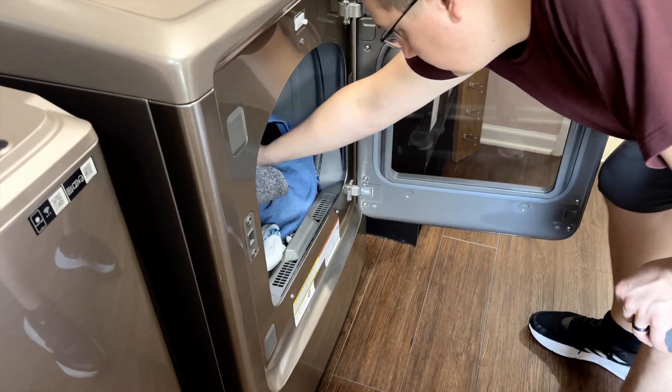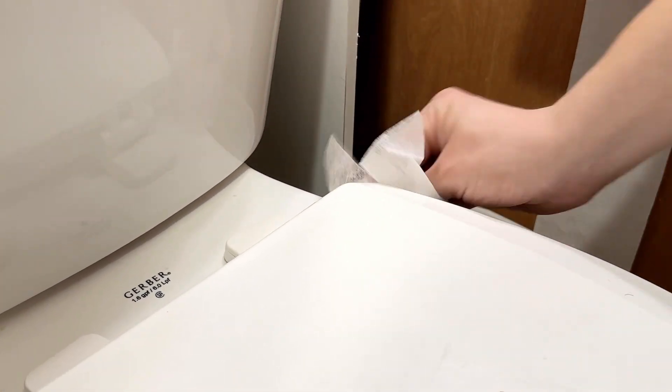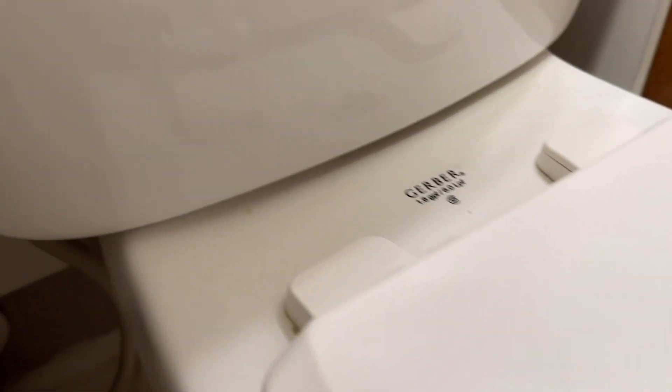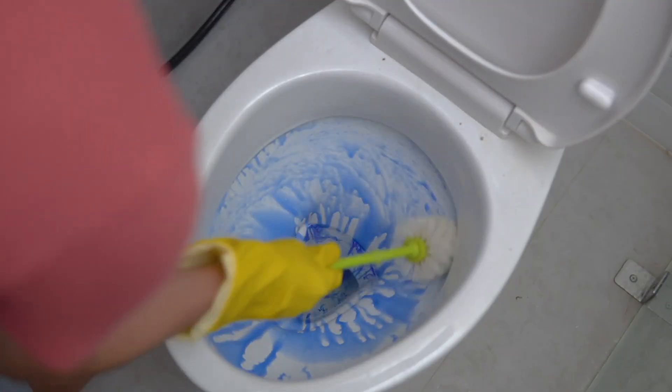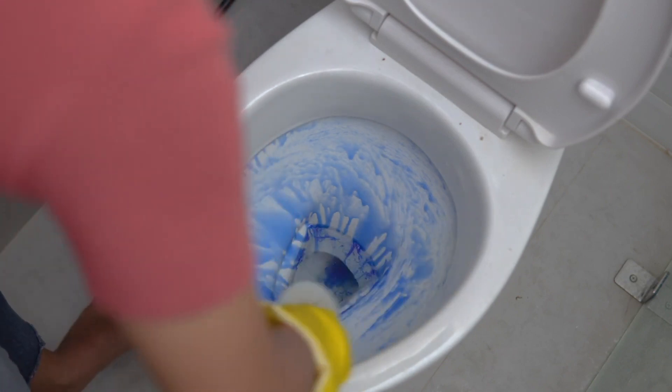If you're worried about using too many dryer sheets, you can repurpose ones that have already gone through the laundry. While the dryer sheet will remove dust and make it easier to pick up hairs from your toilet, it will not actually clean or sanitize anything. You'll still need to clean your toilet, but getting rid of the dust with a dryer sheet first will make the job easier and quicker.